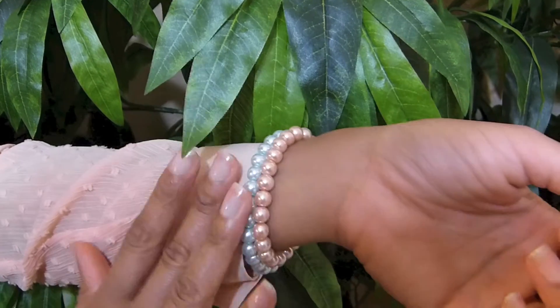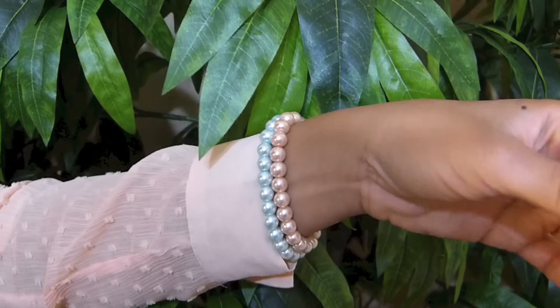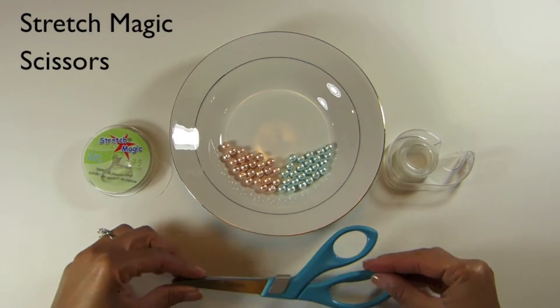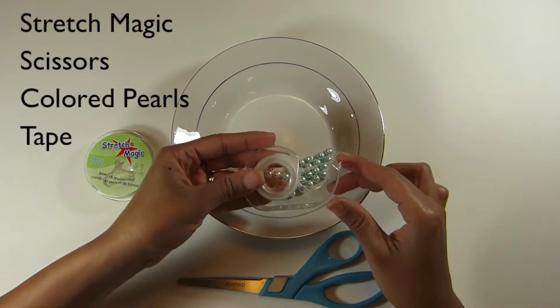In today's DIY, I'm going to show you how to make these pastel colored stacking pearl bracelets. You're going to need stretch magic jewelry cord, scissors, different colored pearls, and tape.